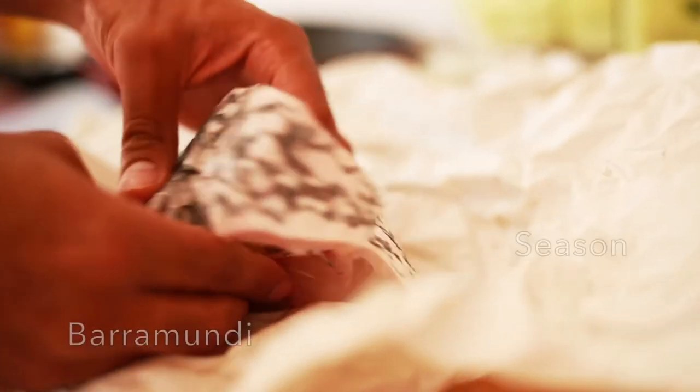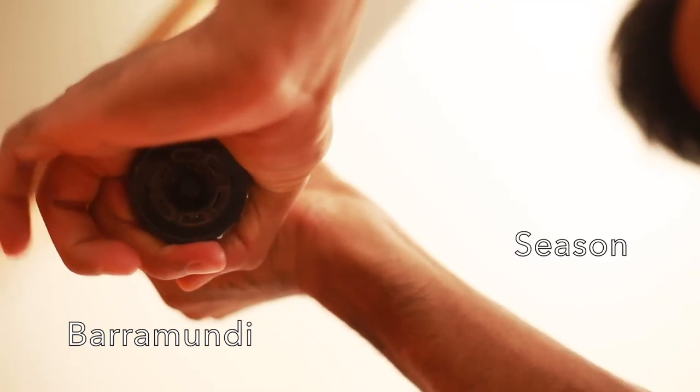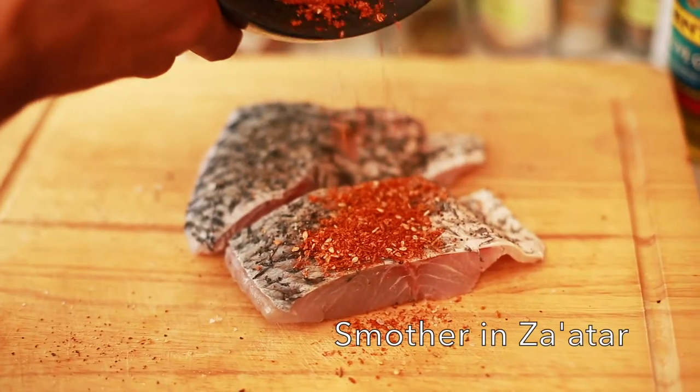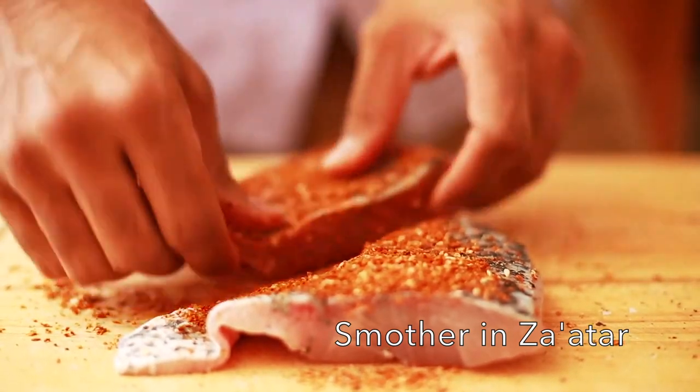The fish I'm using is barramundi. It's lean and it's gorgeous and it takes on flavour really well. Salt and pepper your fish, and then just using your hands, grab the mixture and pour it all over the fish.